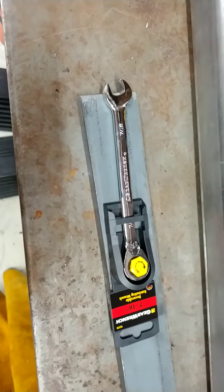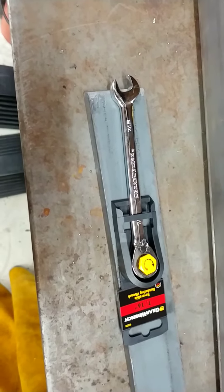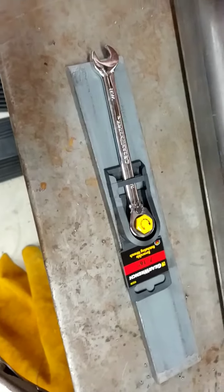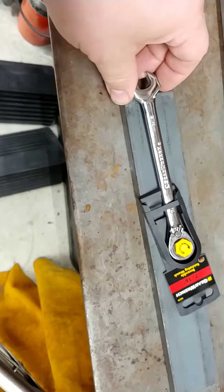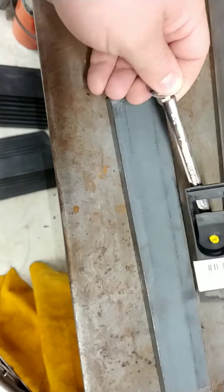They drop-shipped me a brand new wrench. I received it in the mail today — packaged like that — opened it up and there it was. I still have the old one here.